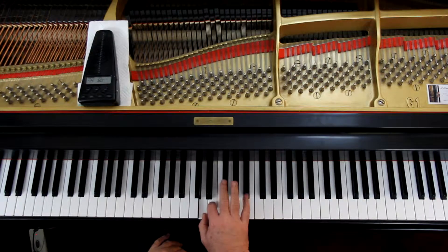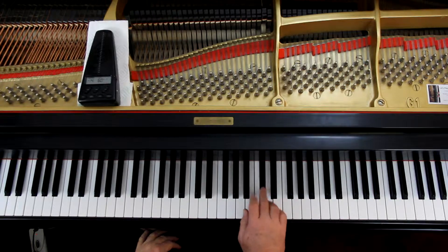Next measure, it's a D, but it's a whole note, so hold it down for the whole measure. And then the two voices come together and they're singing in unison — singing the same notes. And now they're going to sing harmony again.